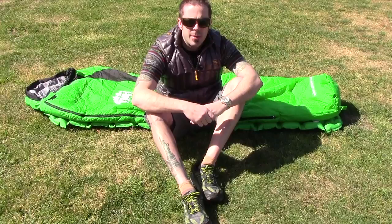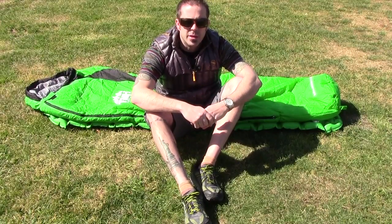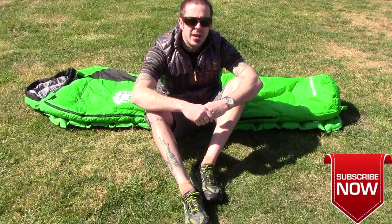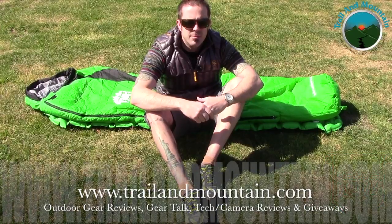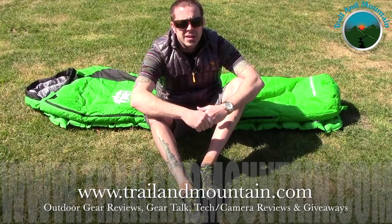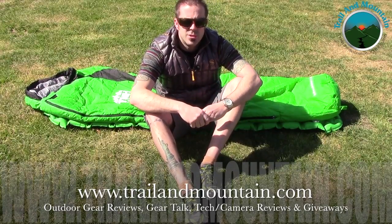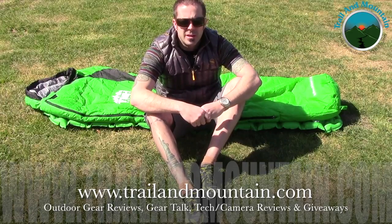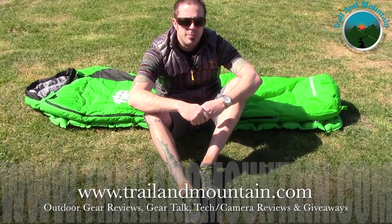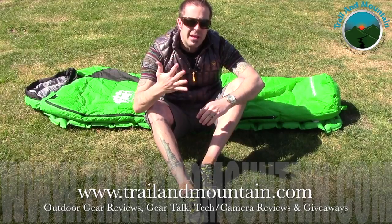If you guys have any questions or comments, I'd love to hear what you have to say — leave those down in the comment section below and I will get back to you as quickly as I can. Please like, share, and subscribe — it really means a lot when people subscribe to my channel. If you found this review informative and want to buy one of these for yourself, use the link in my description box below to make your purchase — it helps support my YouTube channel and my website. Thanks again for tuning in. Please keep checking back for more gear reviews, outdoor-related hodgepodge, tech and camera reviews, gear talk, and giveaways.